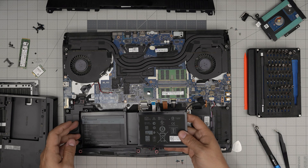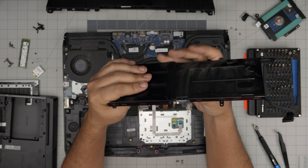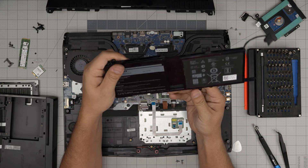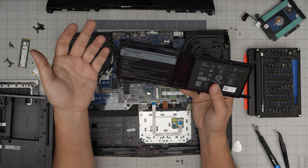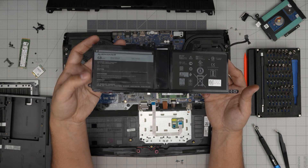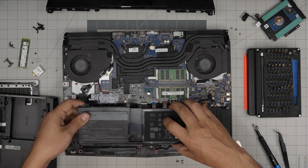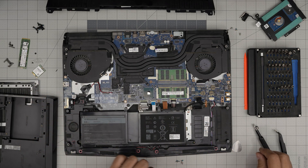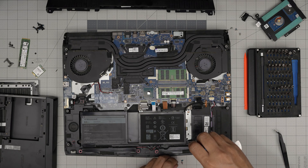Once you remove these four screws, lift off the battery straight up and there you have it. This replacement one is a bit thicker because it has more filling. It's still 68 watt-hour, though they may have made higher capacity versions by the time you watch this. It comes with a cable — align it, drop it down, make sure it's not moving, then put back the four screws you removed.